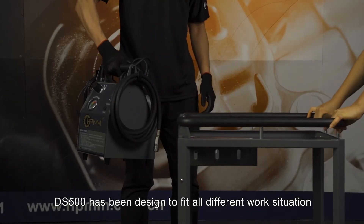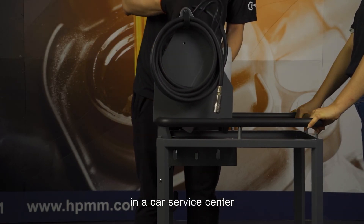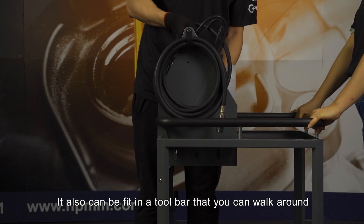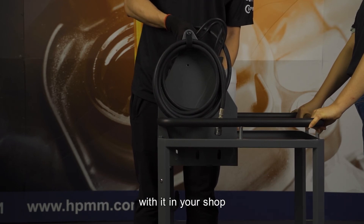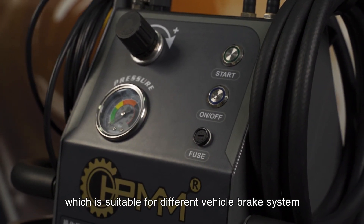DS500 has been designed to fit all different work situations in a car service center. It can also fit in a tool bar so you can walk around with it in your shop. The filling pressure can be adjusted, which is suitable for different vehicle brake systems.